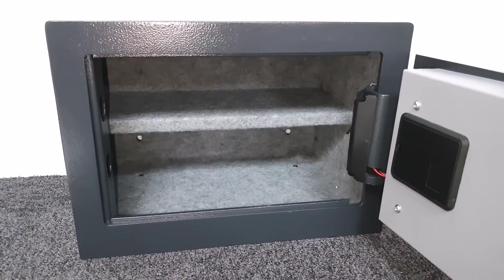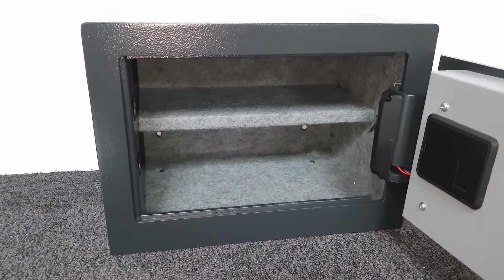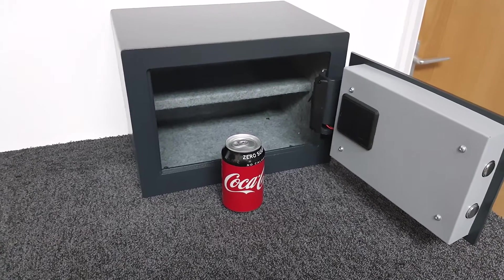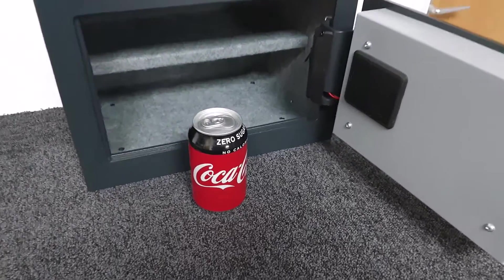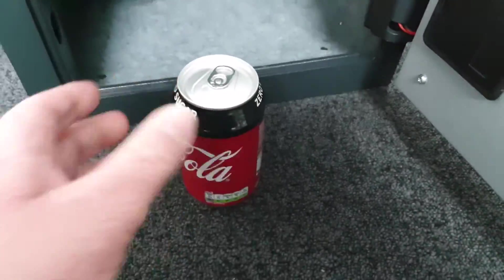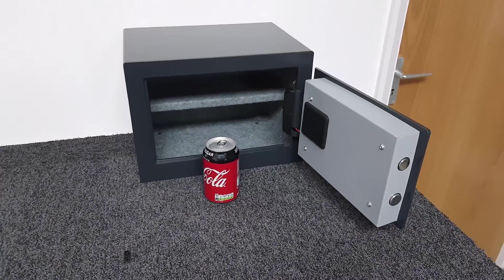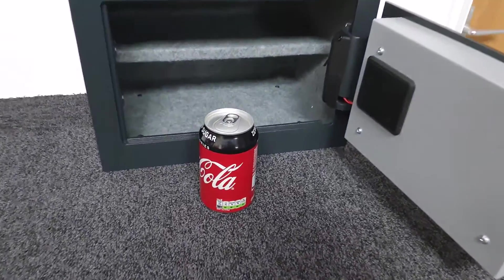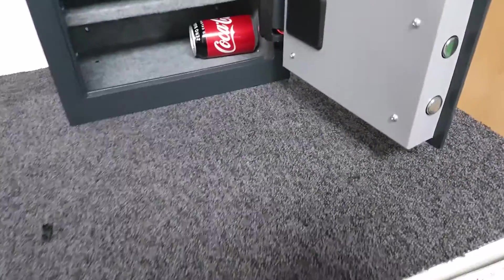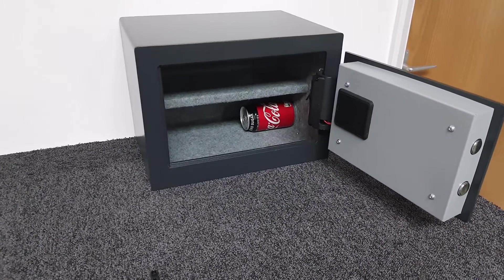That gives you an internal storage capacity of 17 litres — that's how they measure fish tanks and also how they measure safes. To give a sense of scale, I use a regular 330ml Coke can, which is an object most people are familiar with. On the website we use a football, but in the videos I use this Coke can. If I put the Coke can in, it won't fit under the shelf, but rolling it under gives you an idea of the sense of scale.